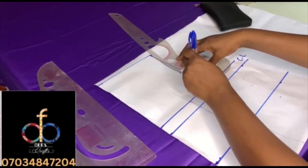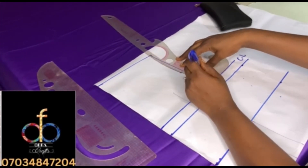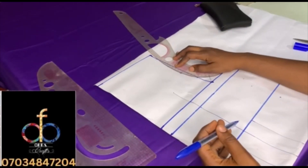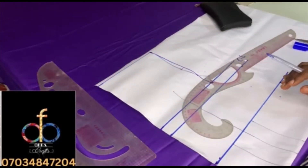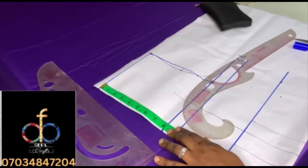Place your ruler — you can use your arm hole curve at this point or the multi-purpose ruler — and follow the lines you ruled at the one-inch diagonal, making a curve towards the chest line. Now I'm going to measure the center front depth.